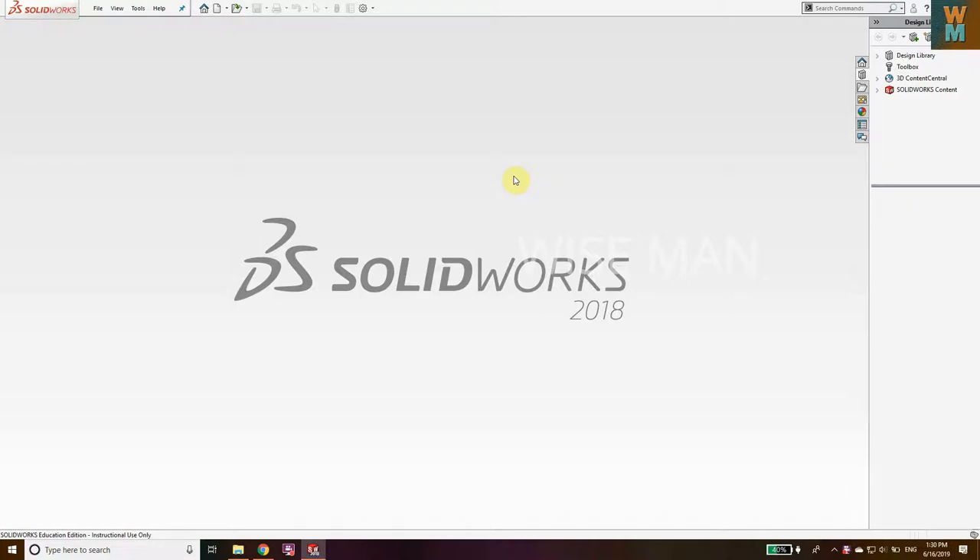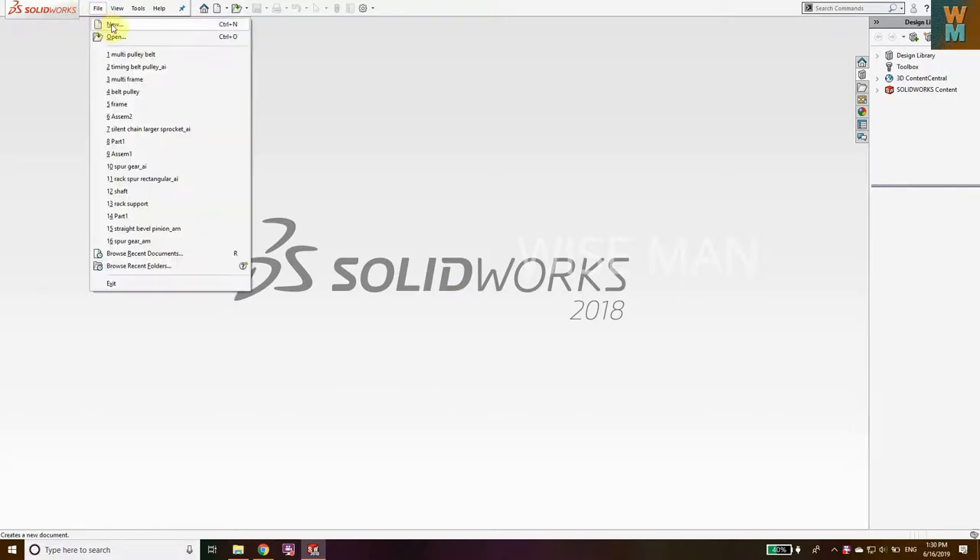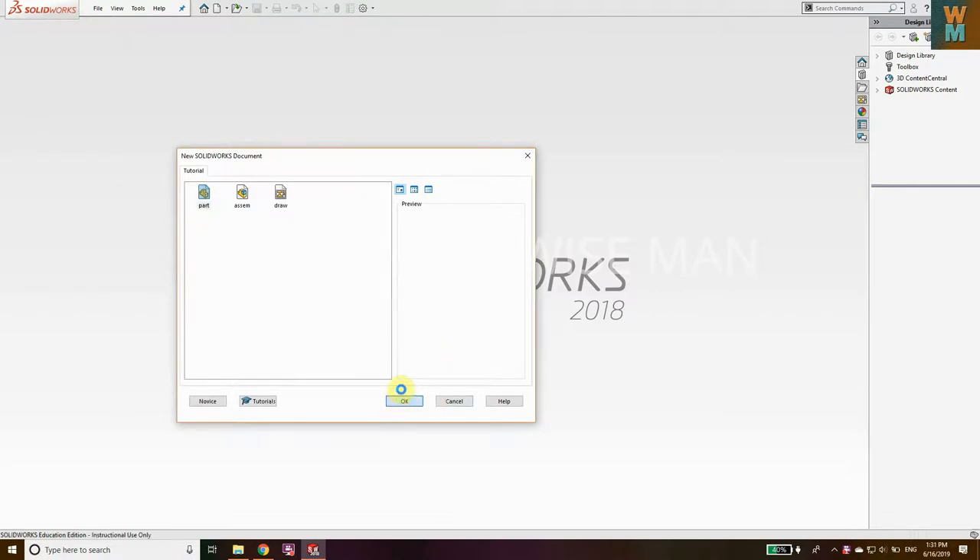In this SolidWorks tutorial we are going to see how you can make a chain and sprocket assembly. Go to SolidWorks, click on File, go to New.